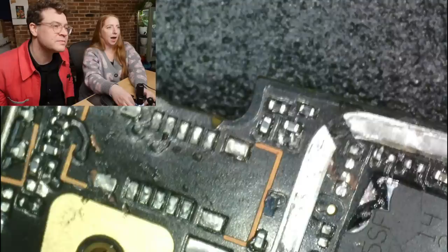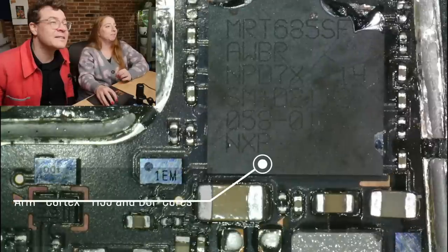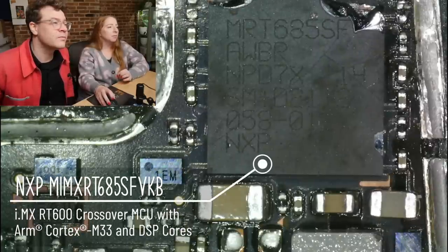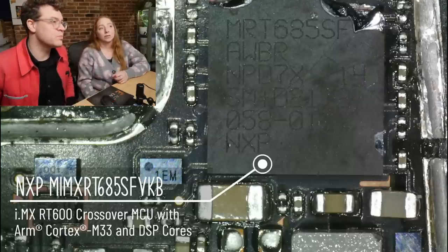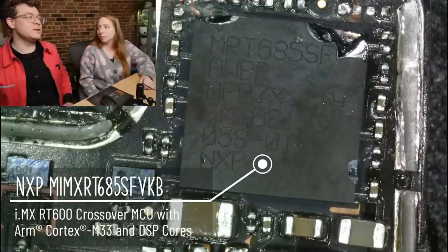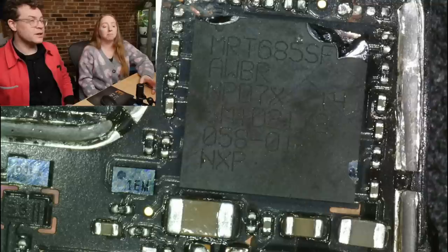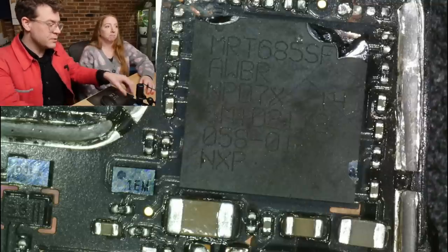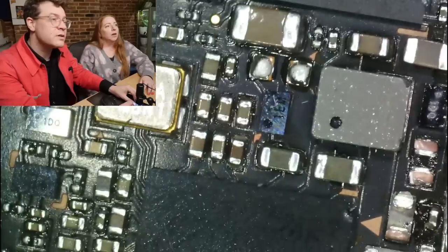Let's flip over here — there's plenty to explore on the other side. This is an NXP crossover MCU with ARM Cortex and digital signal processing cores. It's another microcontroller, but not the main one — I think that Snapdragon is going to be a lot beefier. Maybe it's being used for some co-processing of video or audio — they just needed a little bit of extra juice. This also looks like another source of time — another crystal.